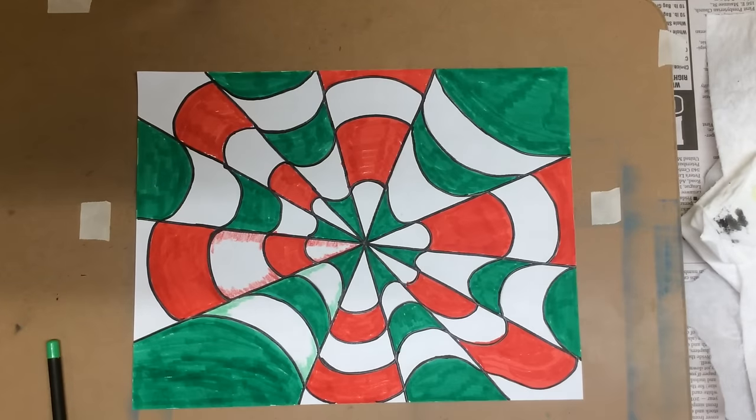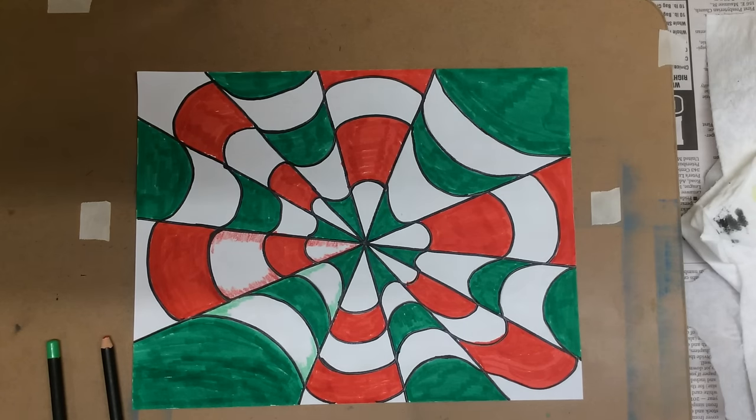You're just going to continue that pattern all the way around. And you can see it's already turning out really cool. We'll continue that, and then we'll talk about the last steps.